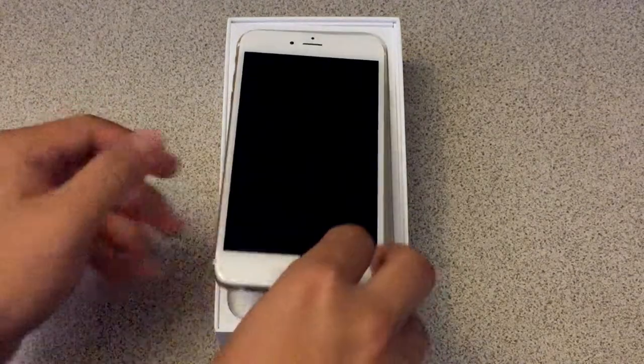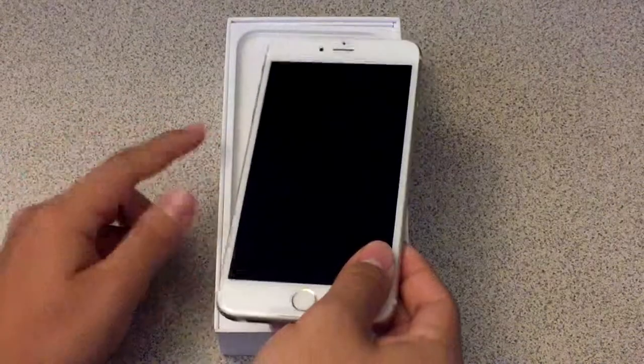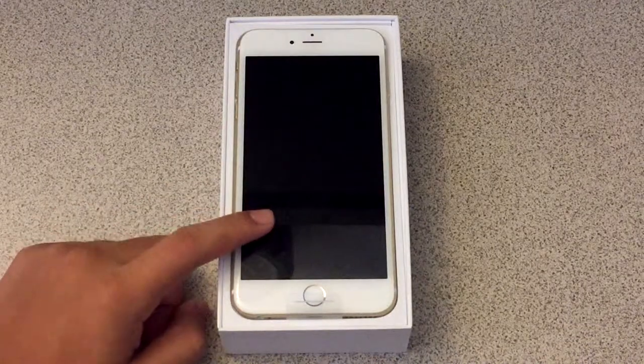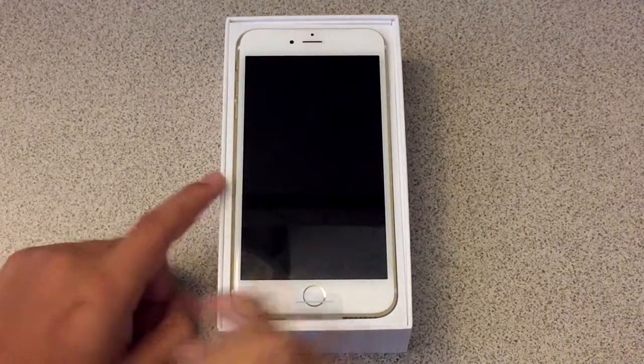My mom got the gold version, as you can see right here, and it's what I mentioned on my other iPhone 6 videos. I'm going to be trying to do a color comparison between the black, the silver, and this gold version — even though the black and silver ones are iPhone 6s, the color scheme is the same.